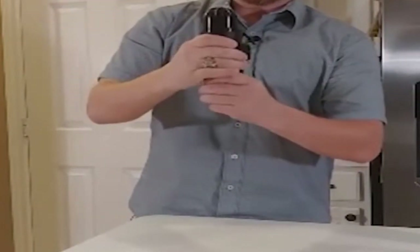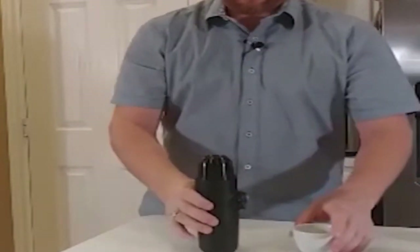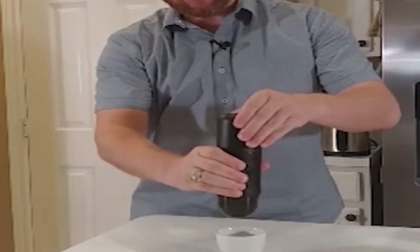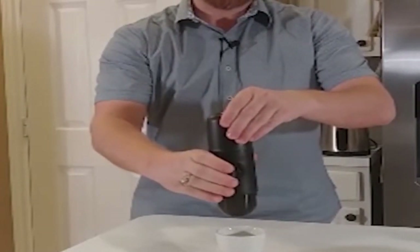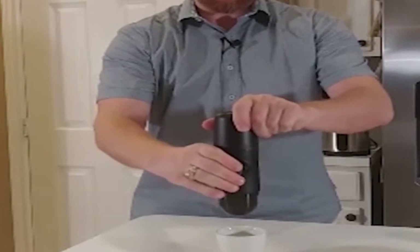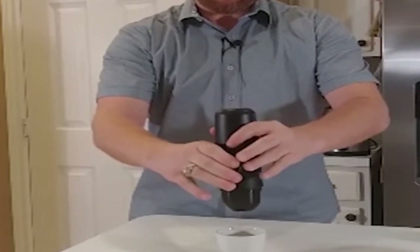Pour out the priming water and get the cup ready. Turn the device upside down, turn the plunger to open, and to start the extraction simply press down. You can press a couple of times to get the water flowing. Once it starts going through you'll feel a little resistance — just keep going, it's a workout for the forearms — and before you know it you'll start to extract your espresso.